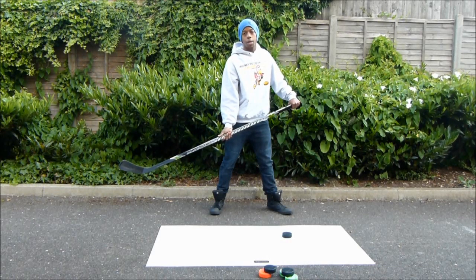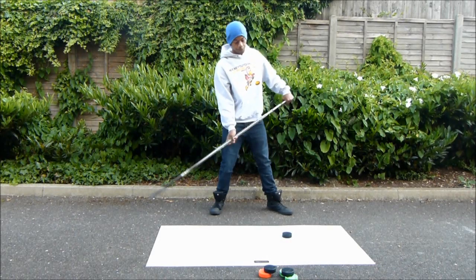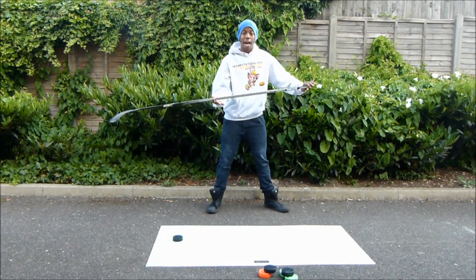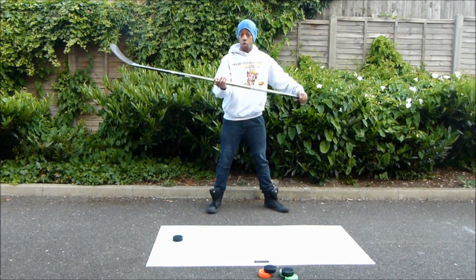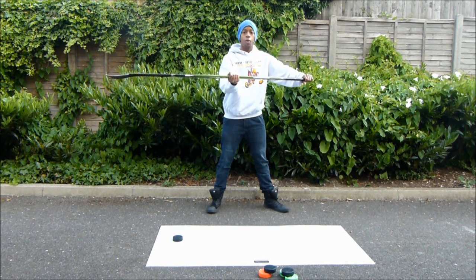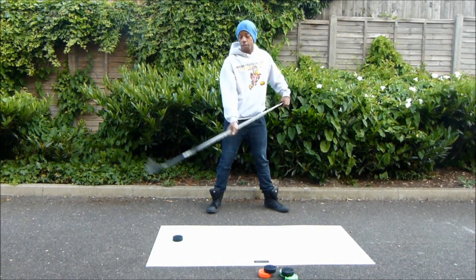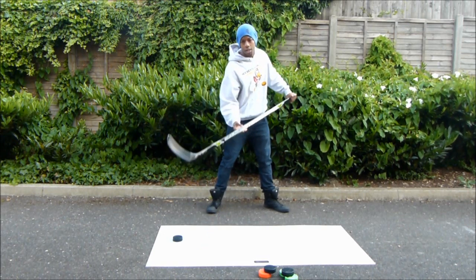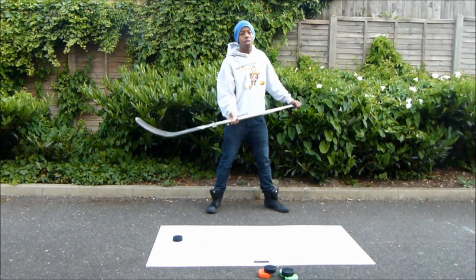Chris from Hockey Tutorial here, and today we're going to be taking a look at a slap shot. To start this tutorial off, we're going to look at where your hand placement is on the shaft of your stick. You want your hand to be about halfway down the shaft — that allows room for your stick to flex, because that's where all the power comes from in the slap shot. The flexing of the stick is very important.